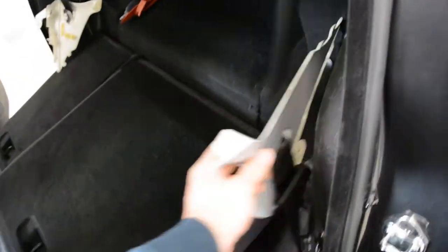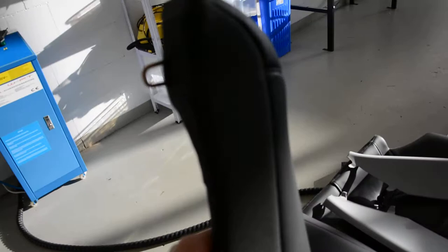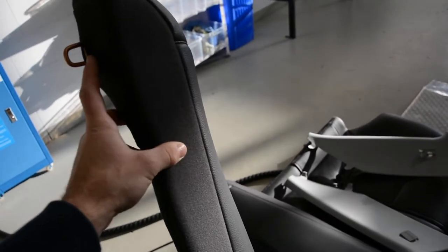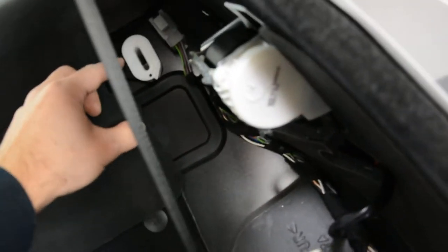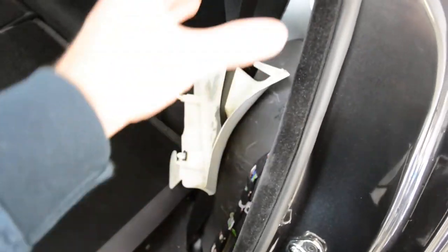First, we need to remove the side seats — these two. It has a simple system: one hook and a clip. You must fold down the seats. After that, you have this thing here — push it like this and you will release it. Then take it up and remove these two sides.